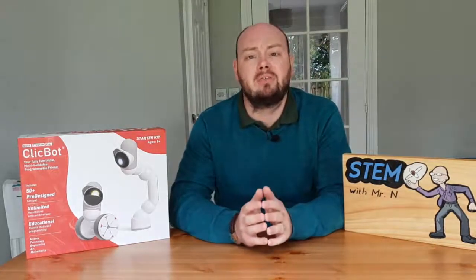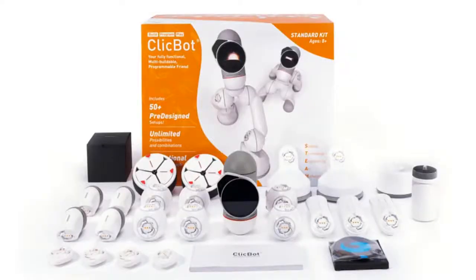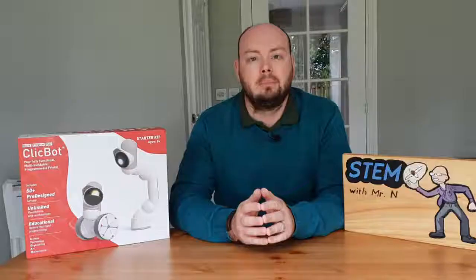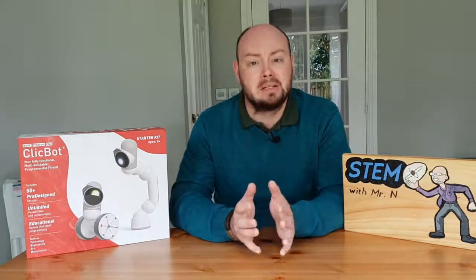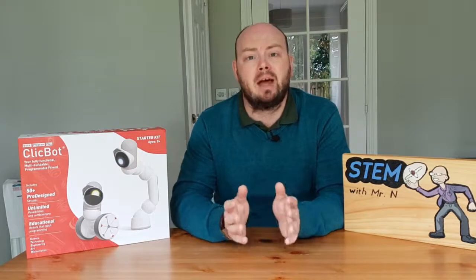ClickBot comes in a range of different kits: there's a starter kit, the standard kit, the full kit and the maker kit. Each of these kits comes with a wider range of parts for ClickBot, allowing you to maximise your use of the robot by accessing all of those pre-designed setups and being able to be as creative as you wish.